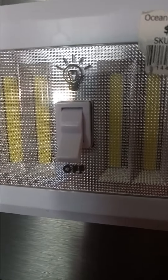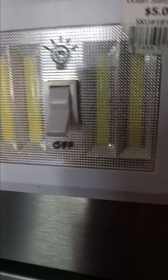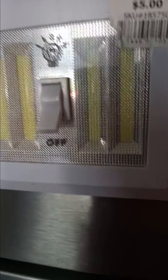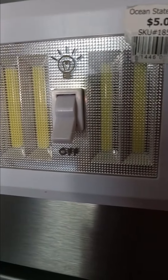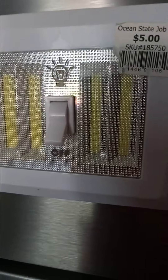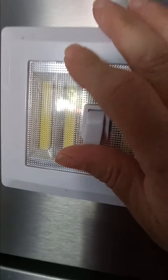I have several of these and I like them. I like them for closets. I like them just to put in rooms and they are great if you want to cut down electricity. And if you just want to leave them on a wall or something, they have Velcro and magnet. So you could stick them somewhere if you want and use these instead of putting on a light.